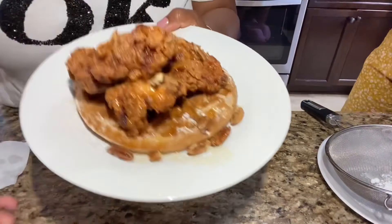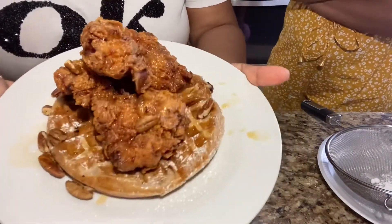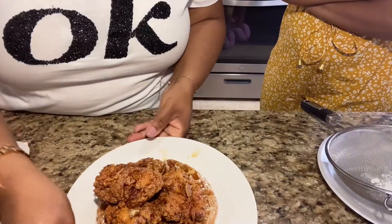All right guys, this is the finished product — this is what it looks like. Absolutely amazing. Please like, comment, and subscribe to our channel. I want to wish every mother a happy Mother's Day. I hope you have a great weekend. And if nobody celebrates you, remember you celebrate you. I love you guys — I'll talk to you guys soon. Bye!